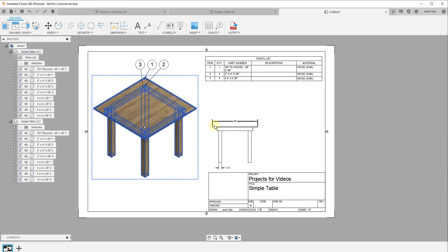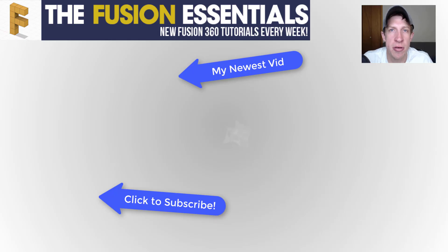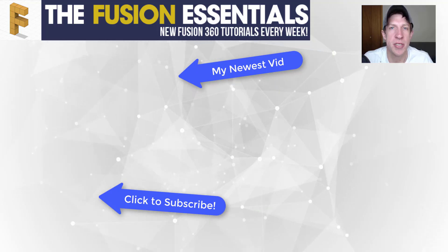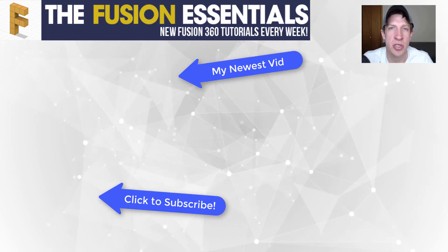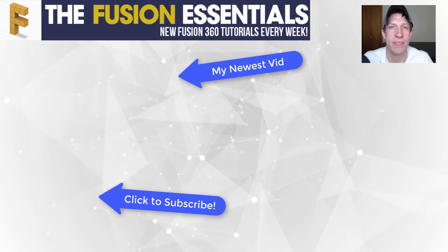You'll see a warning that changes have been made. Click the Update button, and now instead of the material showing as steel it shows as wood. We'll go more into creating detailed plans in a future video, but you can see how by planning ahead with components, you can easily set this up to generate a cut list. Leave a comment below — was this helpful? If you liked the video, click Like and subscribe for new Fusion 360 content every week.